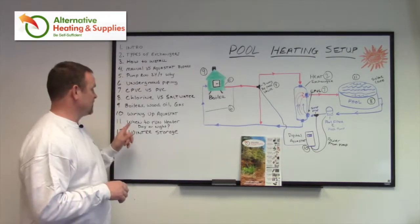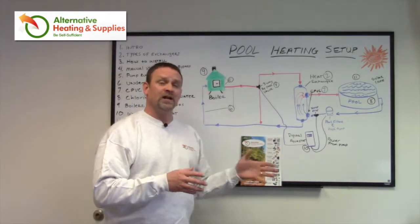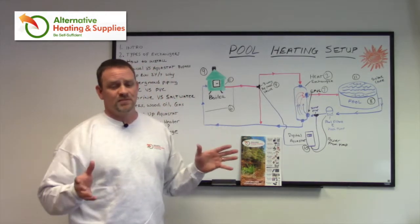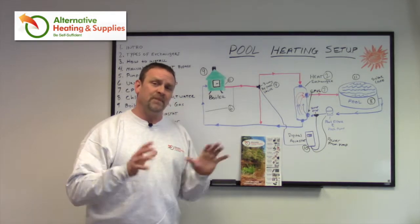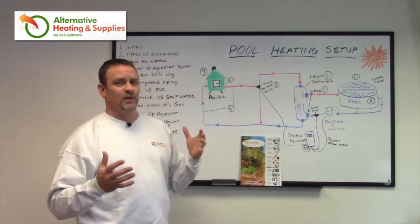Now we're going to talk about the wiring of your Aquastat. When you buy the kit from me, it already comes with a pre-wiring diagram. It is actually a very simple thing to do, but the diagram provided with our kits will explain it and show you a picture of how to do it. But I'll give you a quick lowdown.